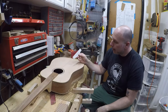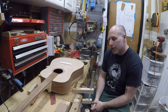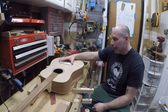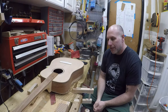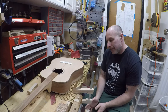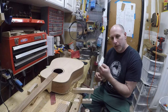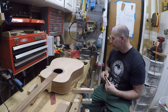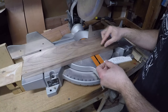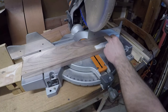I'm gonna use this template to trace it out and shape it using the oscillating spindle sander for most of it, and we'll route out the saddle, cut the peg holes, and get that all shaped up. Maybe if we have enough time, we'll place it on the soundboard and glue it down. I have a jig I want to try out for positioning the bridge in the correct spot and making sure the intonation is correct. I want to start by tracing this out on some walnut — this grain is nice and straight, and it has a bit of a curve to match the curve on the top of the bridge.